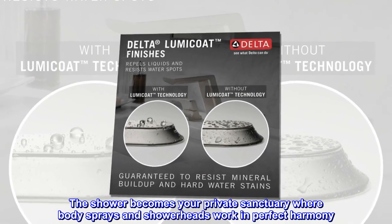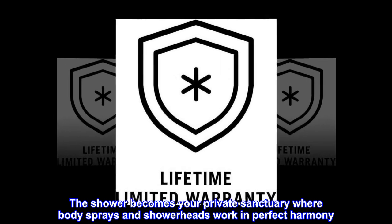The shower becomes your private sanctuary where body sprays and showerheads work in perfect harmony.